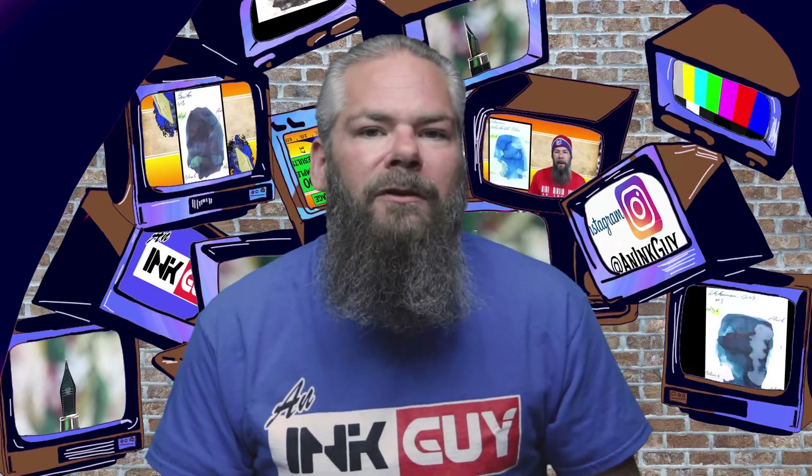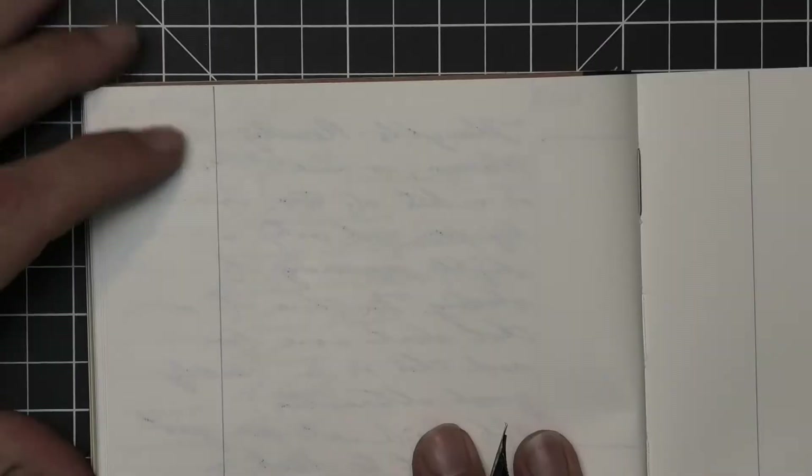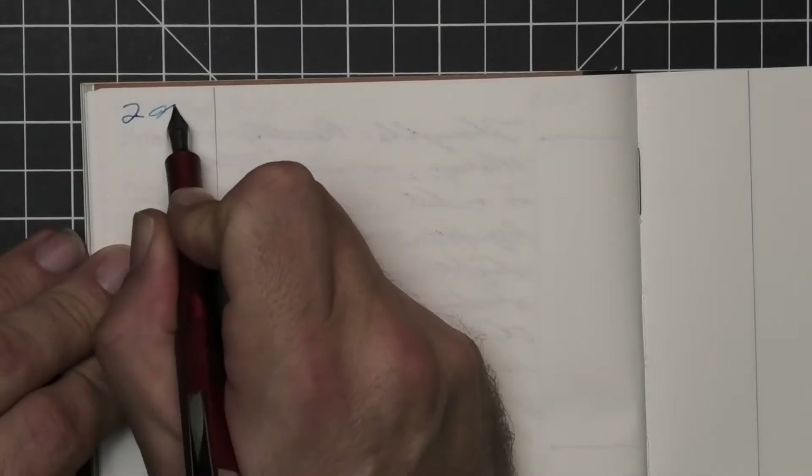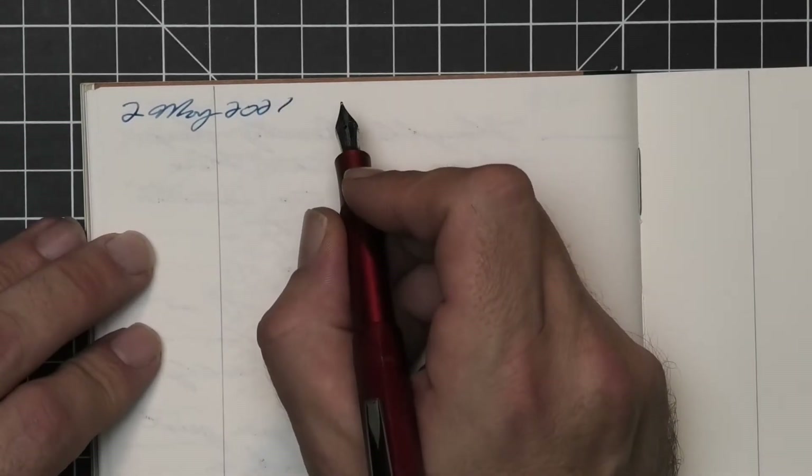To have a range of experience with this ink, all the writing samples are done with a Jinhao 159 with a 1.1 stub, a Jinhao X450 with a medium, and a Jinhao X750 with an extra fine. Then a De Atramentis Alpha with a medium nib was inked up, used for a day, and used to take the notes for this video.